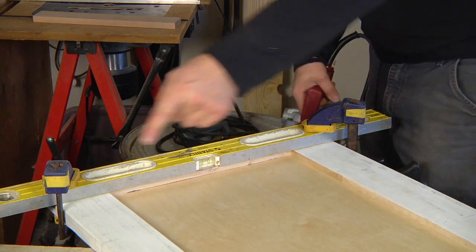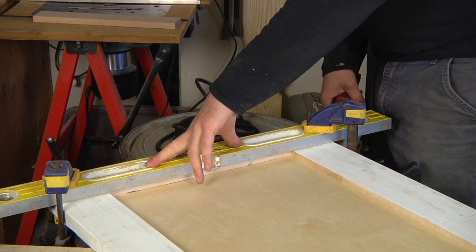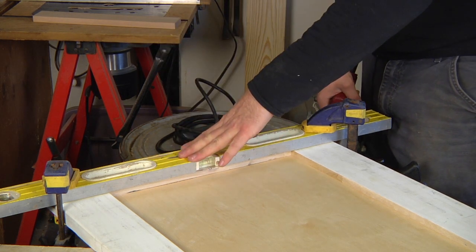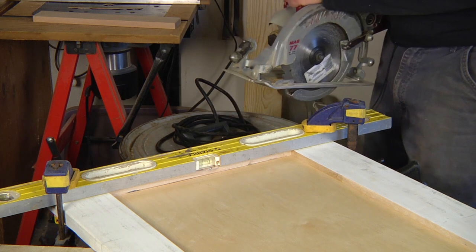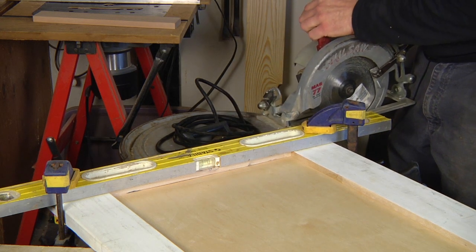Measure down both sides and make marks so you know your straight edge is perfectly straight across your cut. Then put on your safety glasses and hearing protection and make the cut.